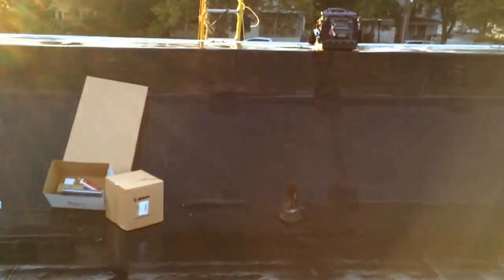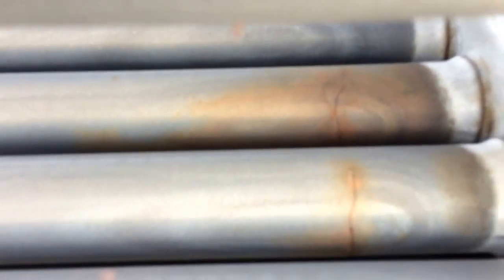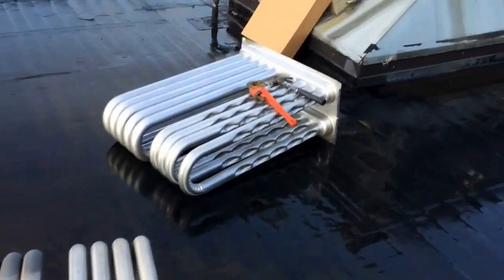Well, actually the hard part is done — changing the heat exchanger is easy. There's our old one out. See those cracks right there? Crack and crack, nice and rusty. There's the new one.